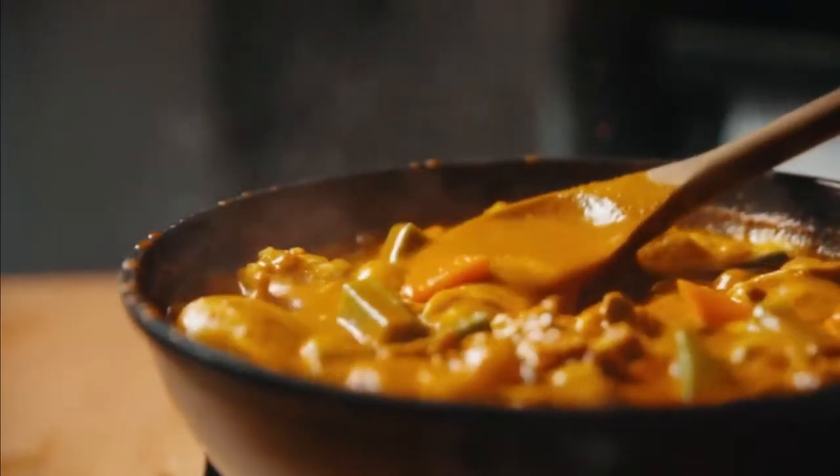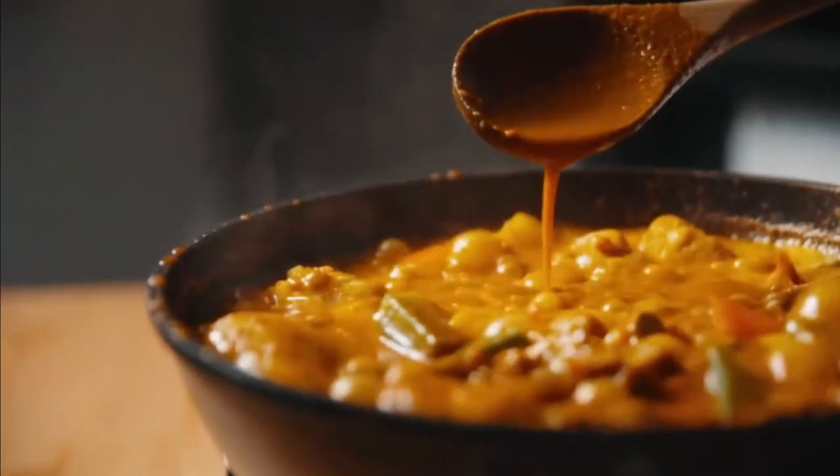Anybody know of a great curry recipe? I do, and I'll tell you how to cook the best curry ever at home.